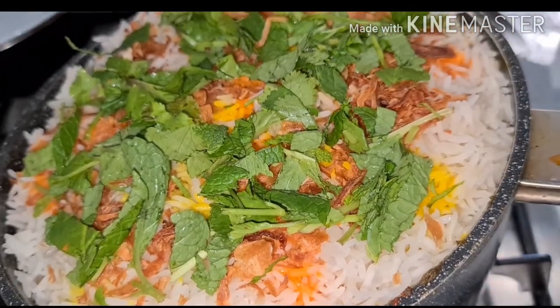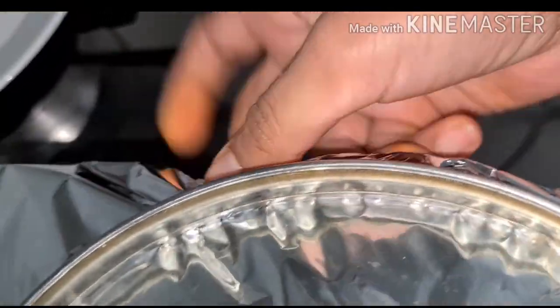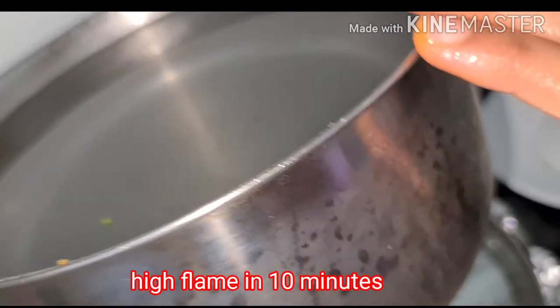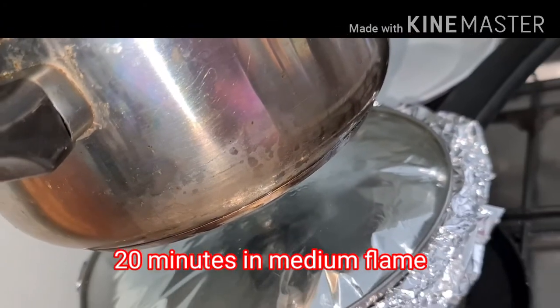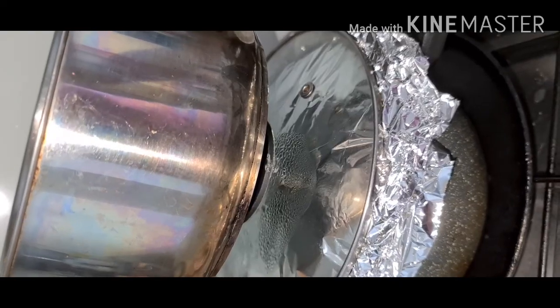Now cover with foil and close the lid. The pan is on heat now. Keep it on high flame for 10 minutes, keeping a wet cloth with water on top. Then keep on medium flame for 20 minutes, then another 20 minutes on low flame. Turn off the flame.